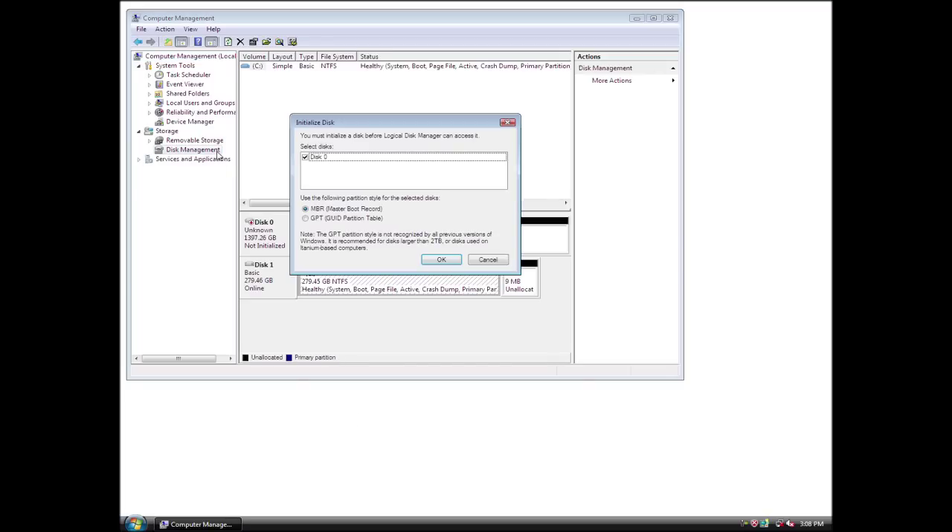The Initialize and Convert Disk Wizard will appear. Follow the prompts in the wizard to complete the initialization. Next, format the drive.